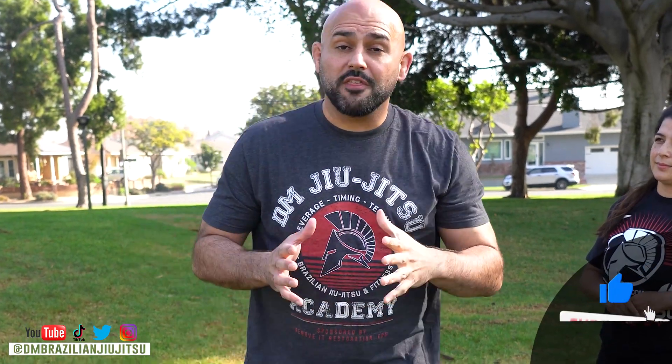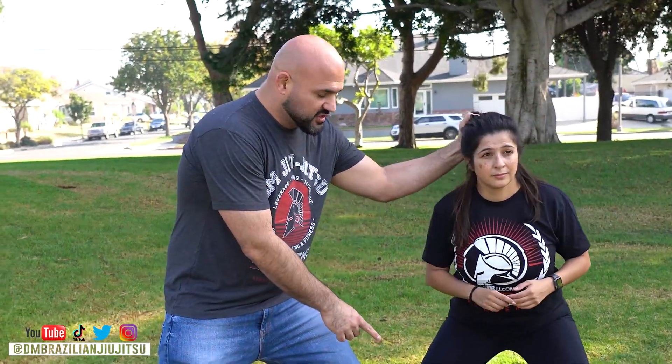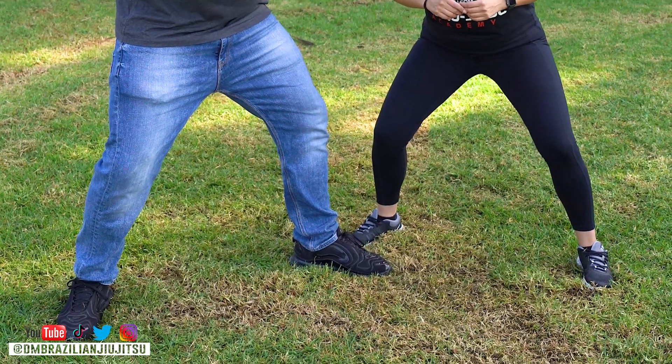Someone comes up to the front, grabs your hair, pulls you in — and you notice there's a bend in the elbow. With training you're not going to notice that by watching a video one time. So check this out: first thing she's going to do when I grab her hair is she's going to turn sideways, get a perpendicular base. That's super important — she's on her surfboard now.